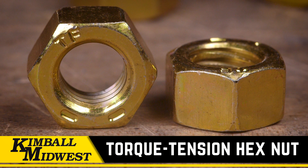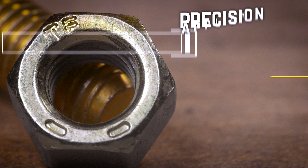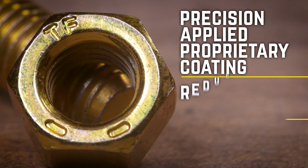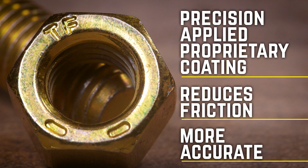This is the Made in the USA Torque Tension Hex Nut from Kimball Midwest. It's a premium grade 8 hex nut, identified by its slightly darker color. The Torque Tension Hex Nut is covered with a precision-applied proprietary coating that reduces friction, and provides a more accurate relationship between foot-pounds of torque and clamp load that is impossible with a conventional hex nut.